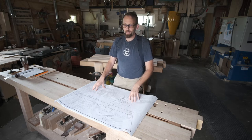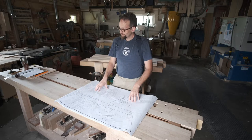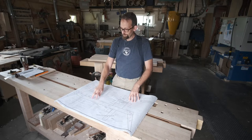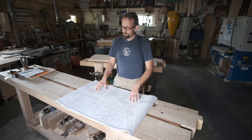Welcome back to the Shave Horse Build. Today we're going to glue up the rail assembly. So that means we need to have our two rails, our tail block, our center block, and our front leg prepared. So let's get started.